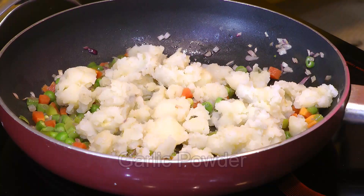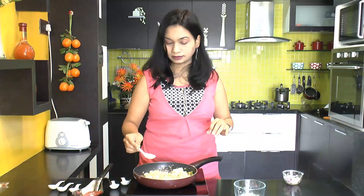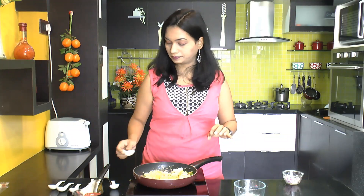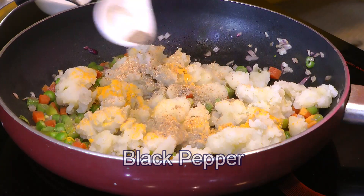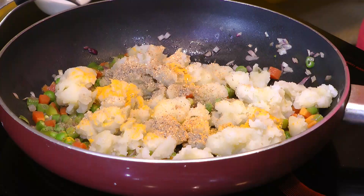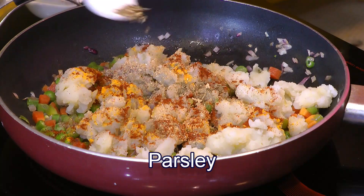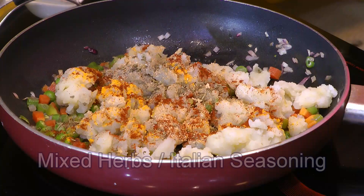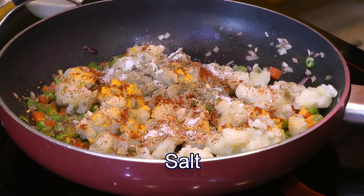Now I'll add the spices: some garlic powder, a quarter teaspoon of turmeric powder, two pinches of black pepper, half a teaspoon of paprika (you can also use red chili powder), half a teaspoon of parsley, half a teaspoon of Italian seasoning, and finally some salt to taste. Give it all a good mix.